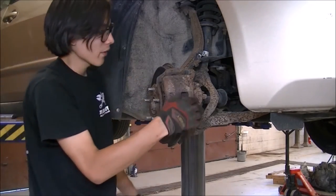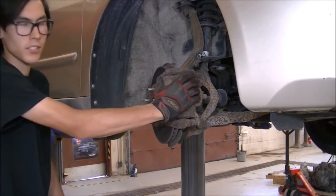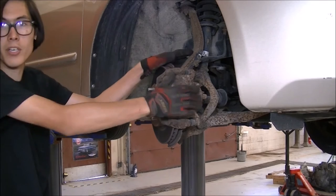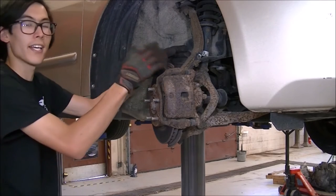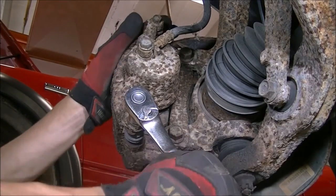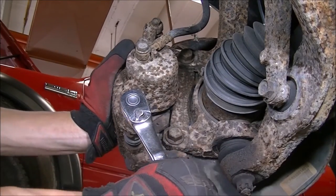We have a bleeder valve that broke on here, so we've just got to replace this whole caliper. I've got a caliper for my 2005 Honda Accord that needs to be replaced, and yes, I am using an old part. Using a 12-millimeter, I'm going to loosen and remove these two caliper slide pin bolts.